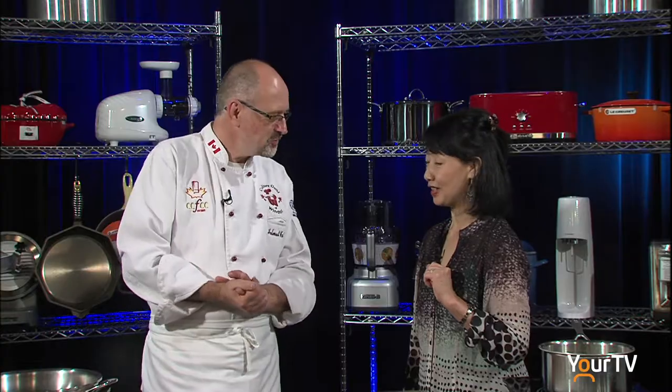Meunière is basically dusted in flour. I am going to cook the whole fish because I like to cook my fish whole. This is the head, this is the tail.